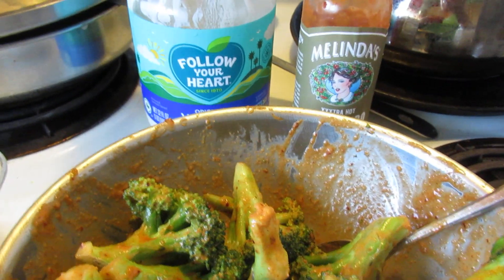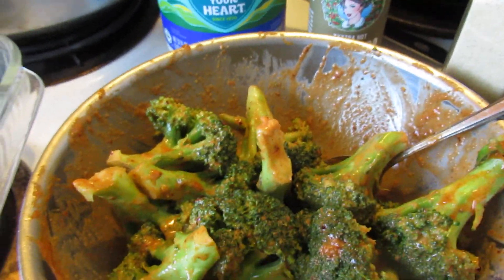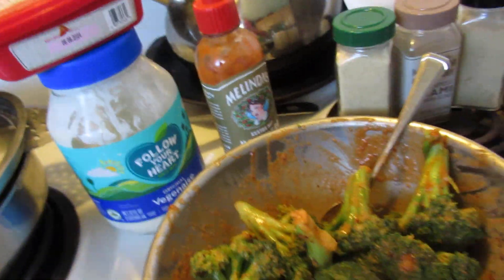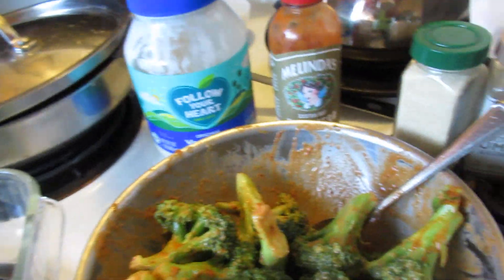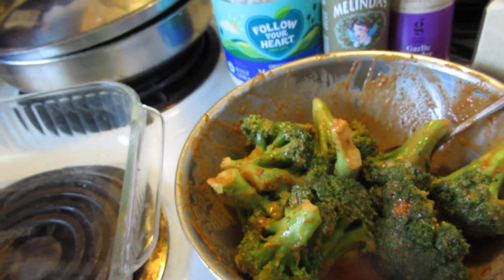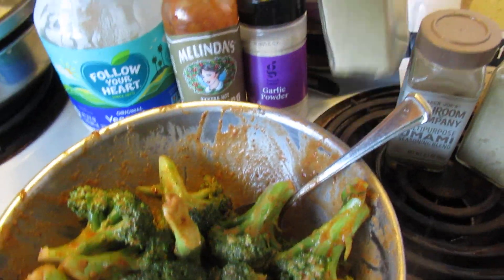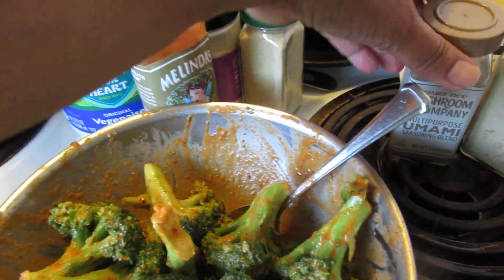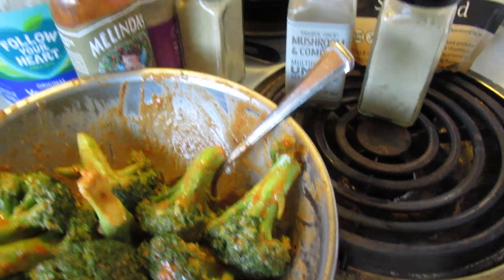Then I season it up with some onion powder, some white pepper, and some garlic. I'll show you the garlic — it's got garlic in there. I wrote it on my hand like one of those kids so I don't forget. And then I put some nutritional yeast, onion powder, some umami, white pepper, and I put some of that in there.